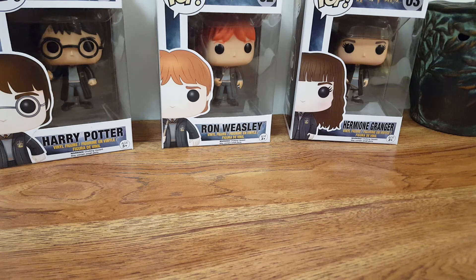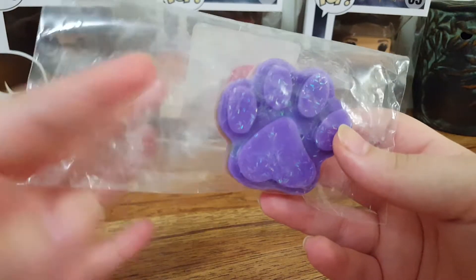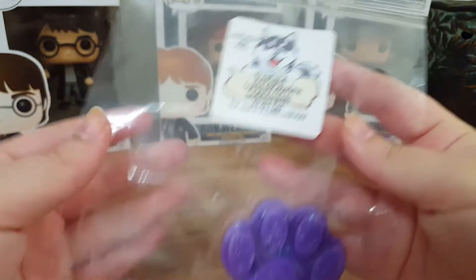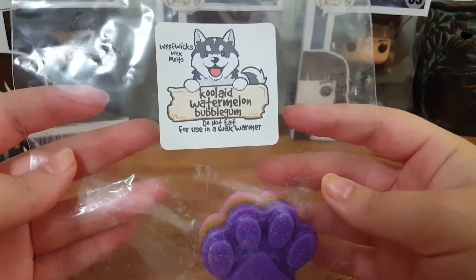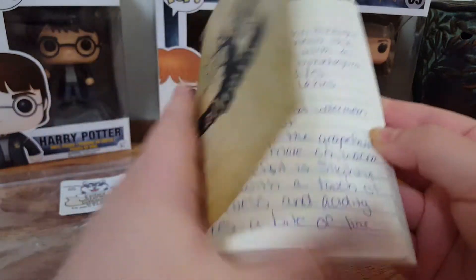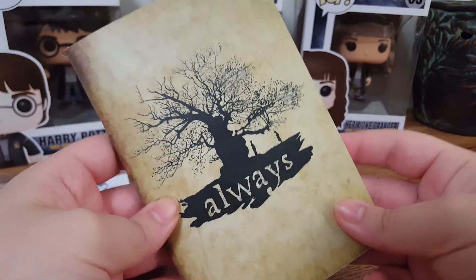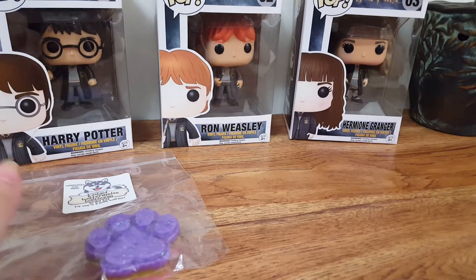Anyway, that was a little side note, but let's get into the first one. They come with the paw — the second paw is gone, but I just halved this and put each half in a separate warmer. The first one we have here is Kool-Aid Watermelon Bubblegum. I did write down all of my wax stuff in this little Harry Potter journal. This is just what I write down my wax reviews in.